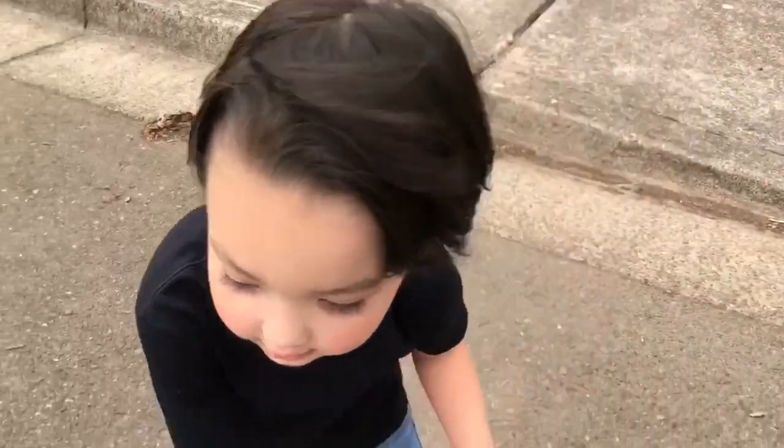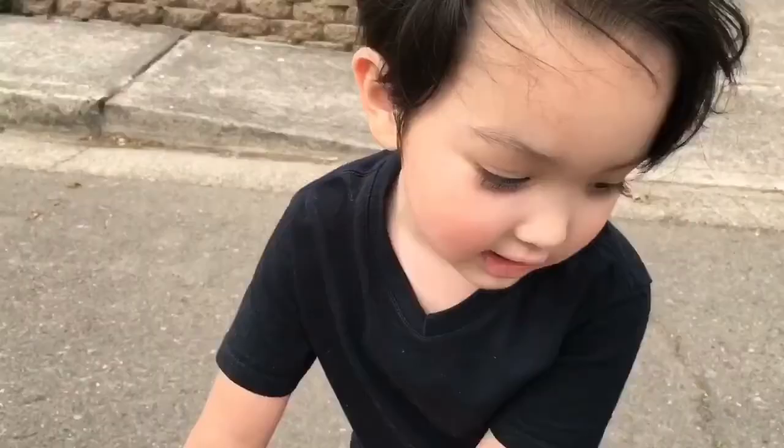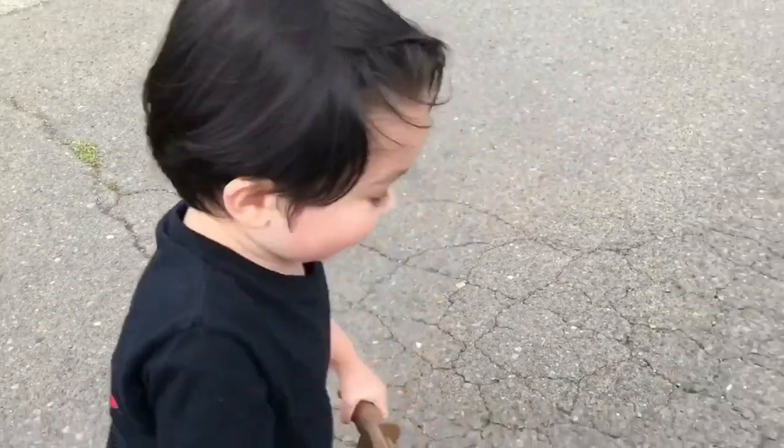Is he in trouble? Let's go save him. Ok, let's go!